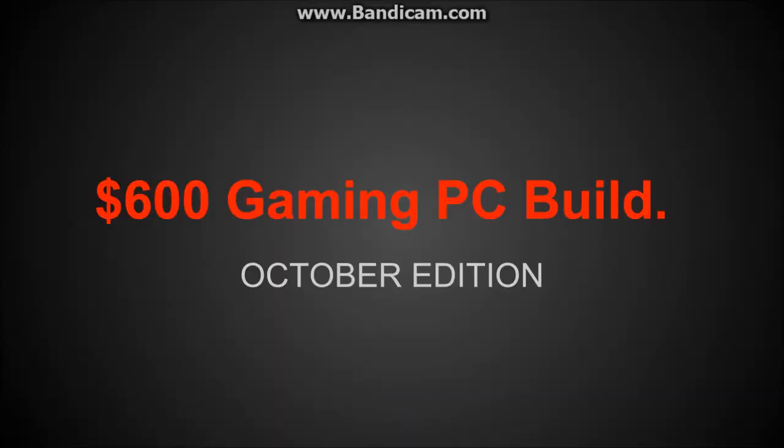Hello everybody, this is going to be a PC build — an under $600 gaming PC, October 2014 edition.